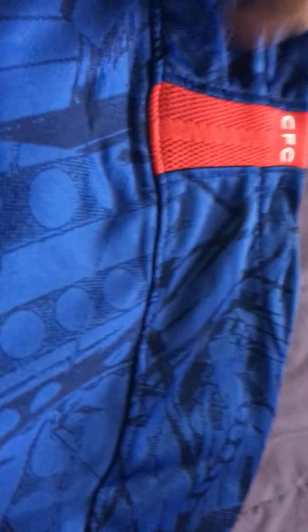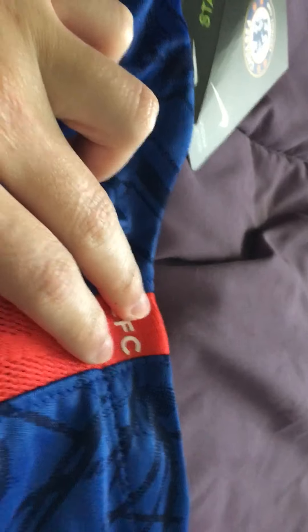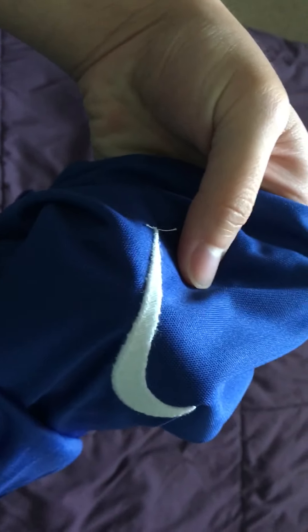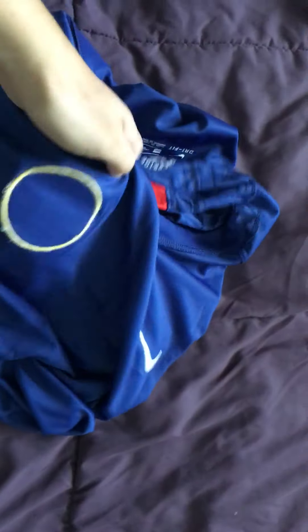Here we can also see the CFC that's on the Chelsea jerseys as well. All in all, it looks great. It has the size on here too. We can also take a look at the inside — here you can see that some jerseys give you the logo peeling from the inside, but over here it's very well stitched on. Nothing's sticking out.